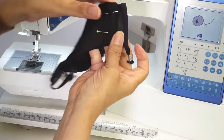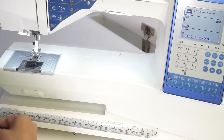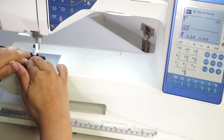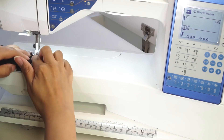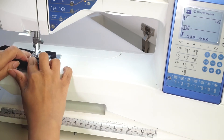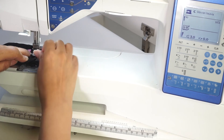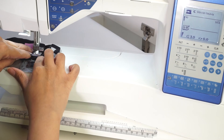Tuck in the raw edges at the sides and pin. Now topstitch through all the thickness at one-eighth of an inch.